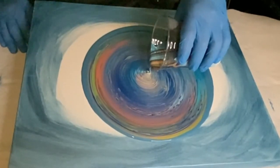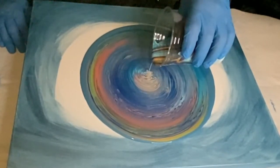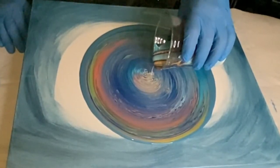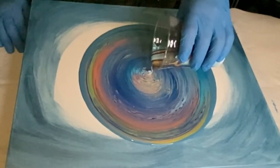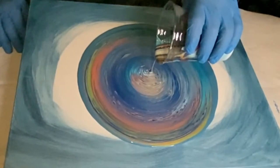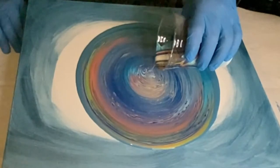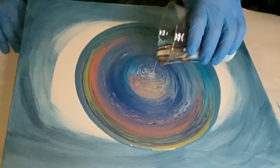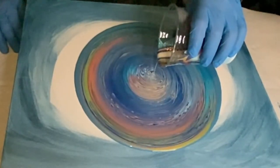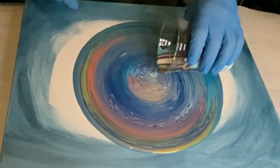It finally warmed up here in North Carolina so I had a window of opportunity to actually pour in my garage. However, I didn't have an additional light on that I would usually have, so I apologize that this video looks a little grainy — I don't think I had enough light source in the garage at the time. But you got to do what you got to do, and it is of course sped up.